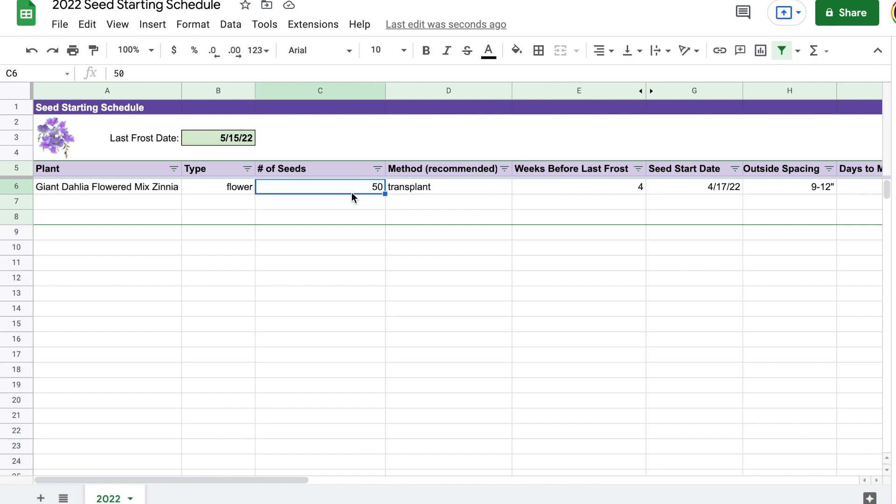I also like to put in the number of seeds that I have. That way, let's say I'm going to start 20 of them — I can subtract 20 from 50 and I know that I have 30 left. I just like to use this to keep track of how many seeds I have when I start, and then I can subtract from that if I'm planning to start a certain number this year, so I'll know how many I have going into next year.